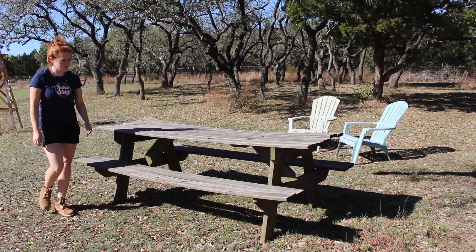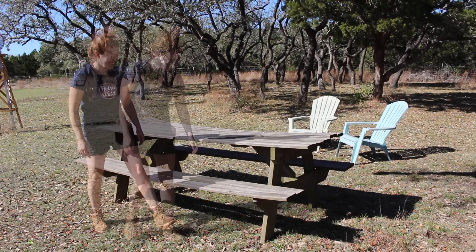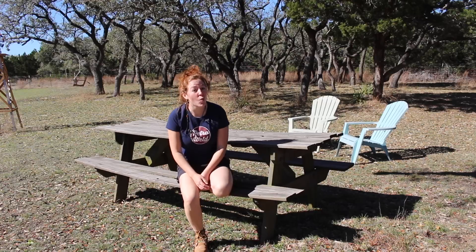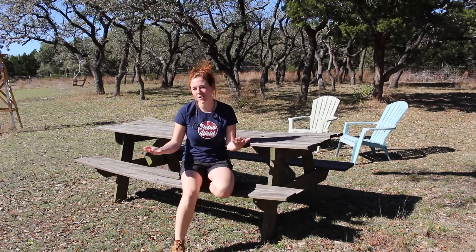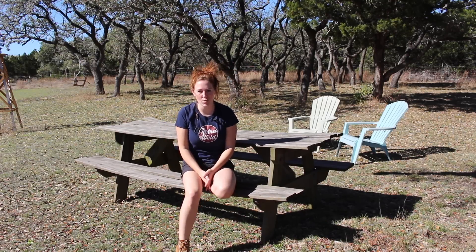Mom, this thing is terrible — don't sit in the middle! So this table has been around for 25 years. For it being that old, I honestly don't think it's in that bad of shape, but I do think it's high time that my folks get a brand new one. So in this week's video I'm going to be building a traditional style picnic table.